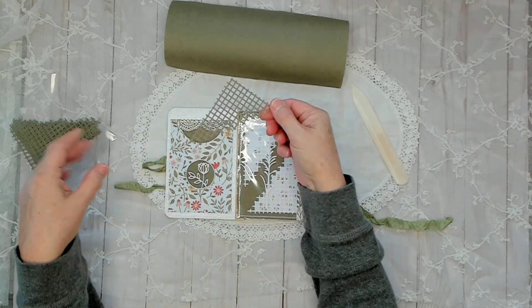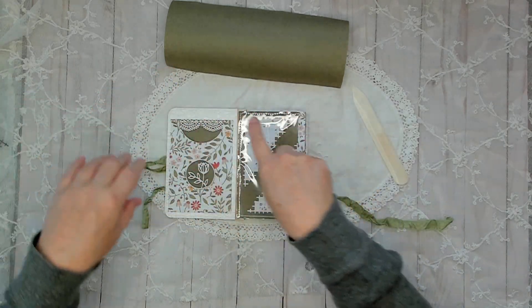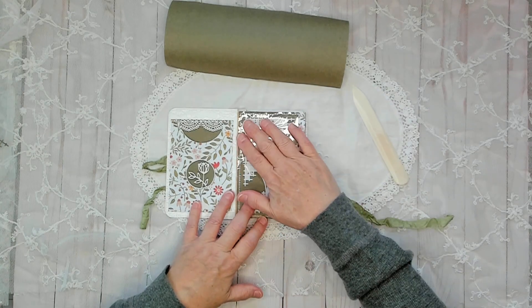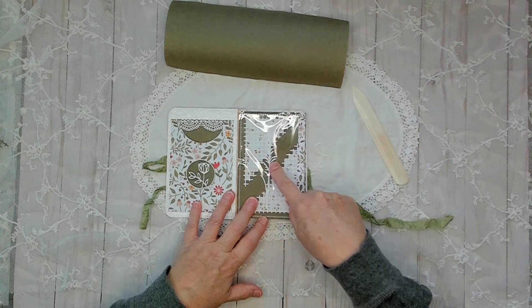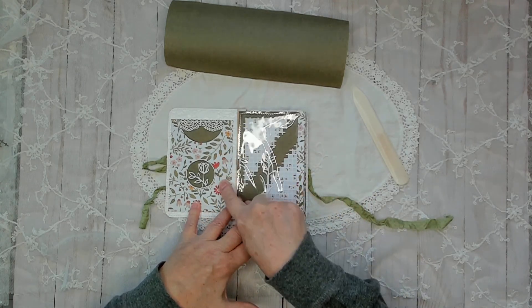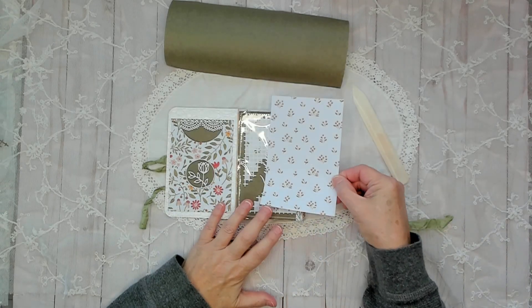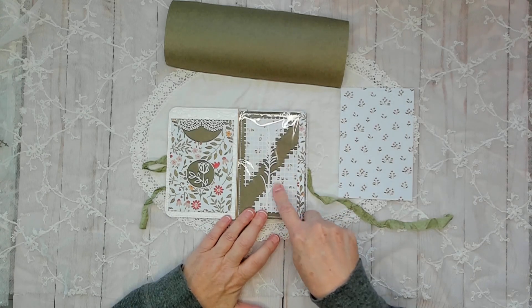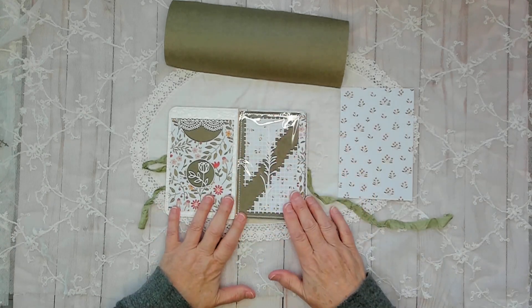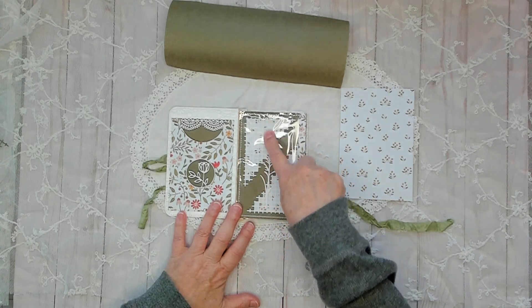I'll use those leftover pieces in another project. Then I cut the shape out in white cardstock, set that in there, and glued another piece of pattern paper from the same paper pack on there. This was the background I used — just so you can see some flowers in the background. I did that first, and then I really wanted to see a flower in there.